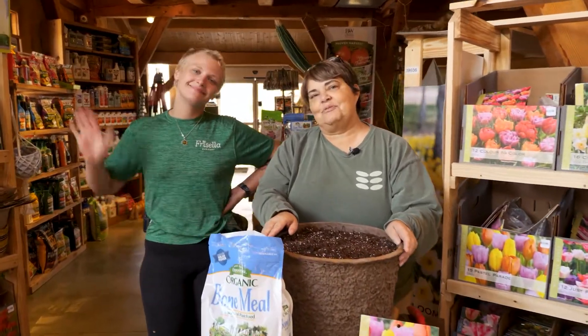Hi, this is Juliana and Sidney with Frizzella Nursery. We're going to teach you today how to plant bulbs for the spring. These are fall bulbs — we plant them now in the fall. You can do this in our zone all the way up until January 1st, and that's going to give you your spring flowers.